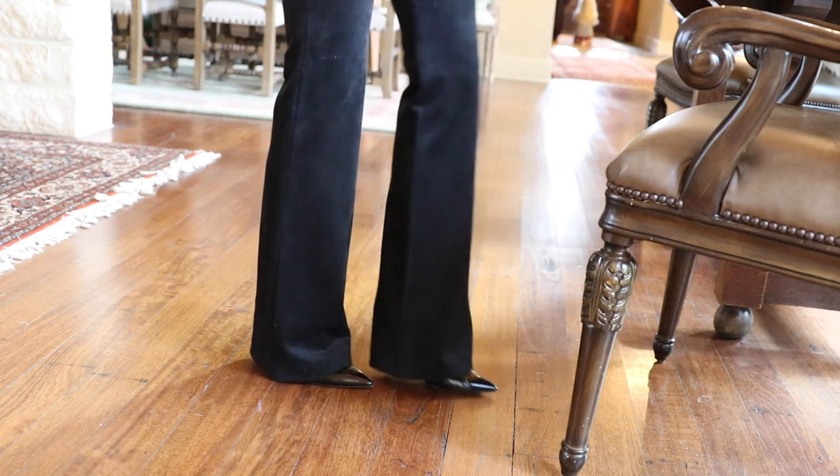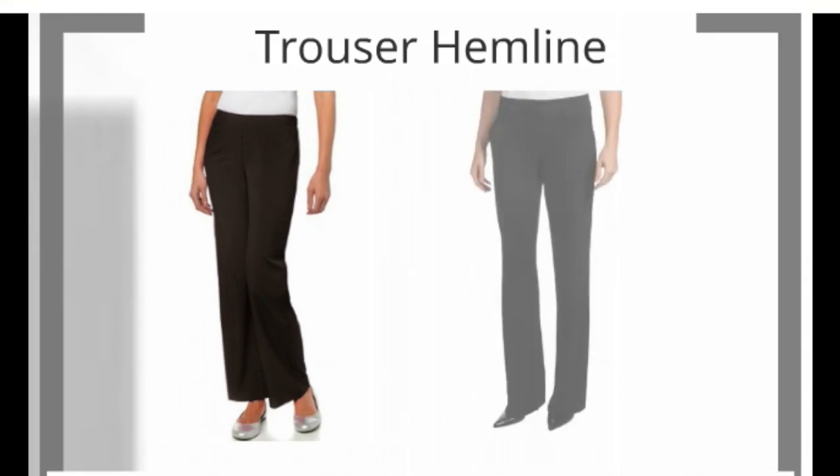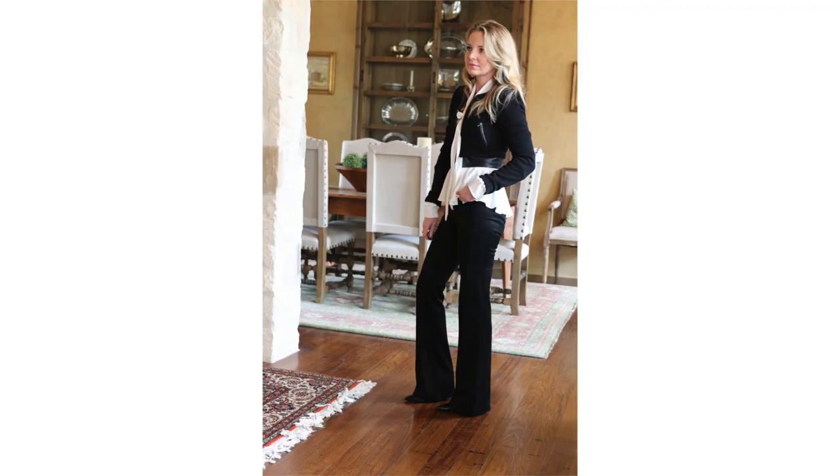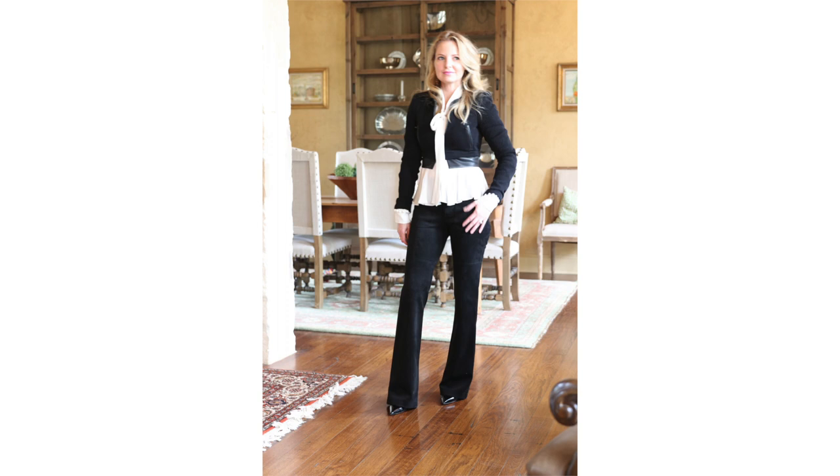When you get that proportion off with your regular trousers, it throws off the whole look. When I've done presentations in a corporate environment, I look around the room and it's really hard to find someone who's got it right. Part of the issue is you may love a pair of pants but want to wear different shoes with it. What you need to do is get two pairs — one hemmed for your pumps or heels, and one hemmed for your flats or lower-heeled shoes. That hemline proportion has big impact on your overall look.